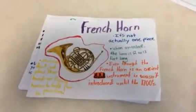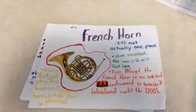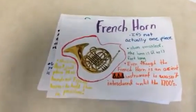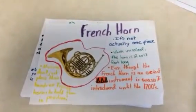The French horn is not actually one piece. When coiled, the horn is 12 to 13 feet long. Musicians don't just place their hands on the French horn to hold them in position. Even though the French horn is an ancient instrument, it wasn't introduced until the 1700s.